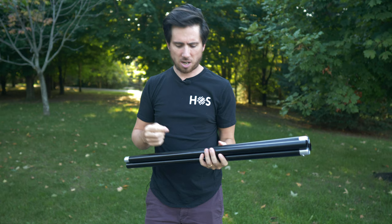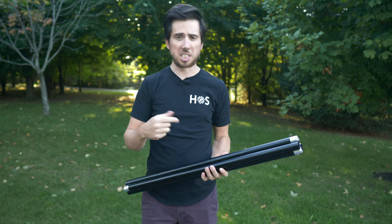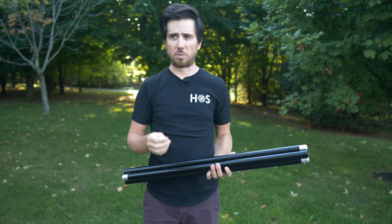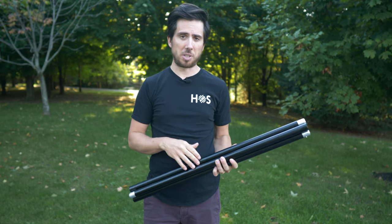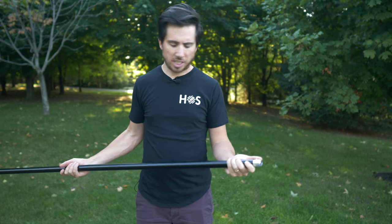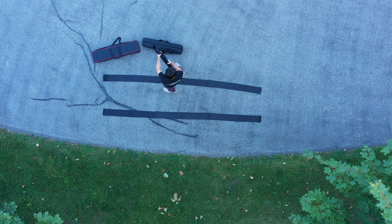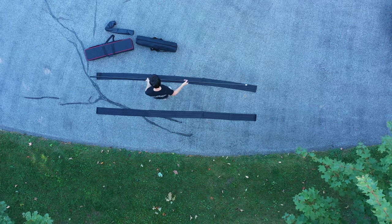These are tool-less connections so you basically just need to snap them together. Think of really high quality industrial tent poles going together. This is a modular design so you can actually get more of these lengths and stick them together to make it even longer if you needed to.